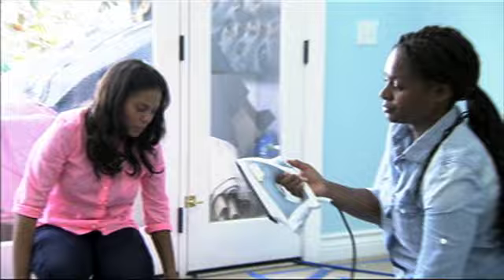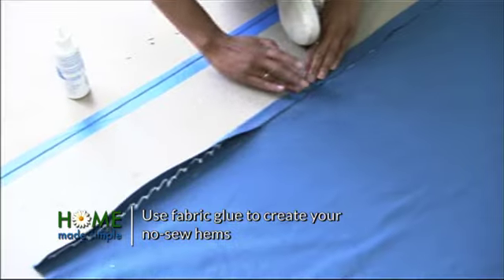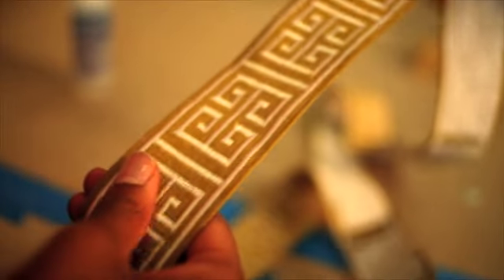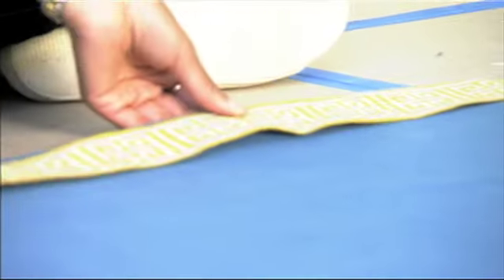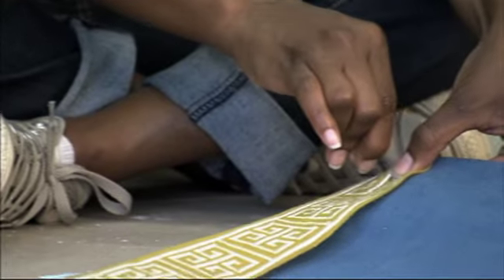Now we're gonna grab our glue and we'll start working on securing our hem. Final step — we have this great trim. We are going to glue it to the bottom. We want the end of the trim flush with the end of the fabric. What you can do to make it easier is pin down the end so it's nice and secure.